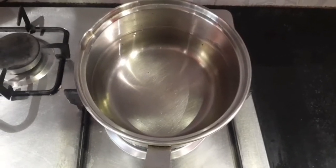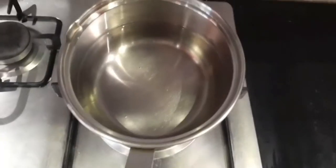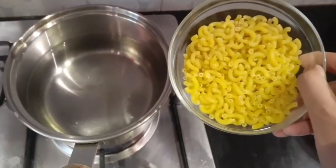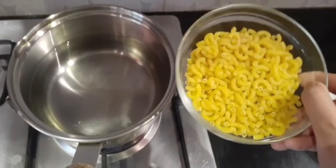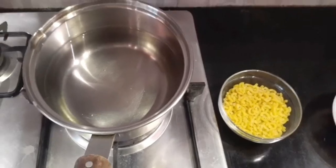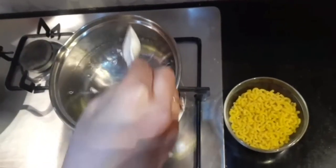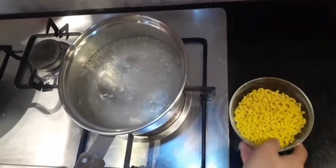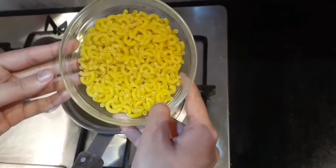First of all, we are going to boil the pasta. Here I have taken the elbow-shaped macaroni — you can take whatever shape you want. I have filled half of the utensil with water. After the water starts boiling, add half a tablespoon of salt, then add the macaroni to the boiling water.